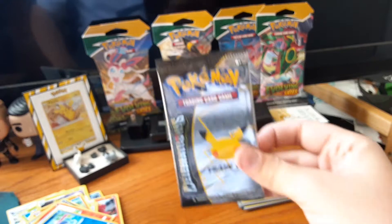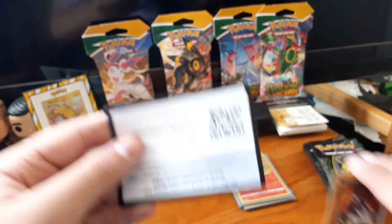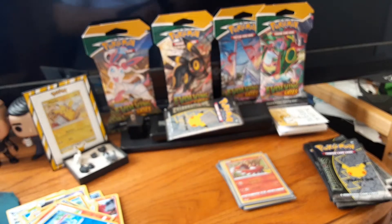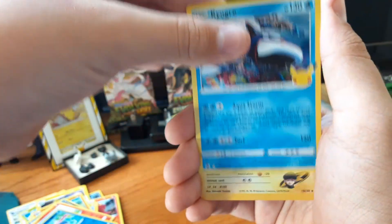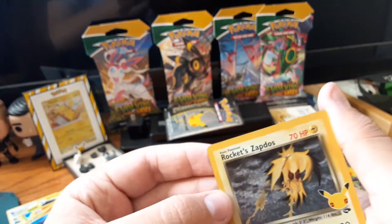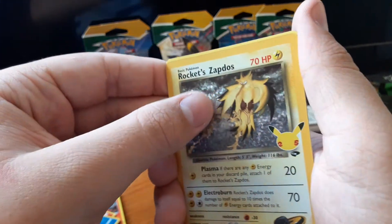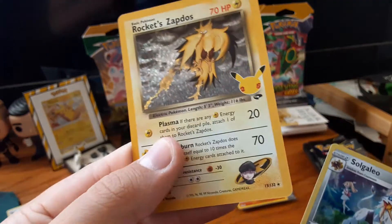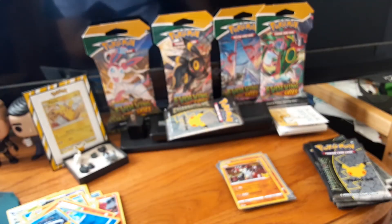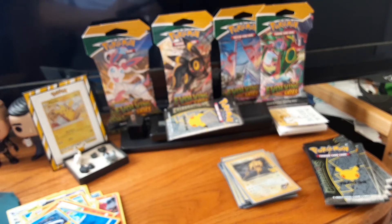Pack number two — now I can be as rough as I want with the pack since I have one to keep. Code card. Got a Groudon, another Kyogre, and then — wow! Team Rocket's Zapdos! Oh, that's amazing. I love that — it's textured and everything. And a Solgaleo Holo — oh wow, that's a beautiful holo. I love Zapdos, it's my favorite of the three birds. Let me get this sleeved up. That Team Rocket's Zapdos is such a beautiful card.